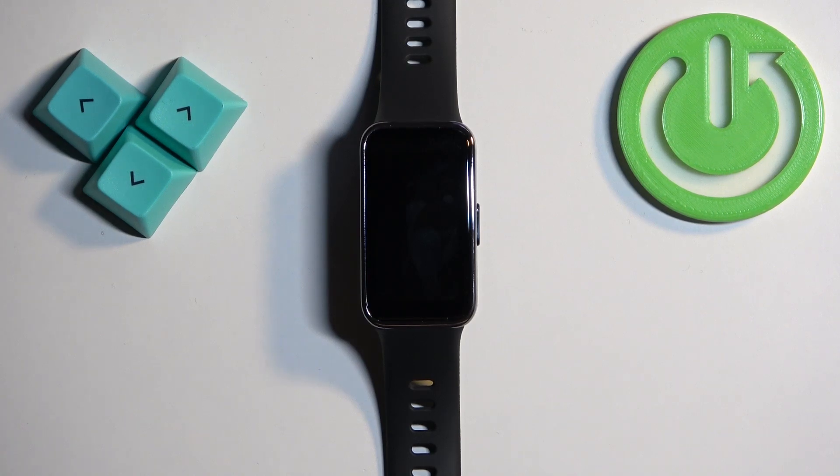Welcome. In front of me I have the Huawei Band 9, and I'm going to show you how to set up the alarm clock on this device.